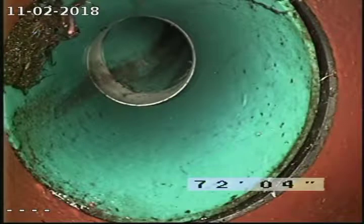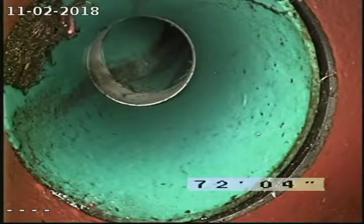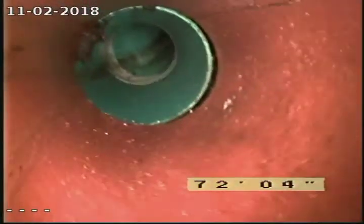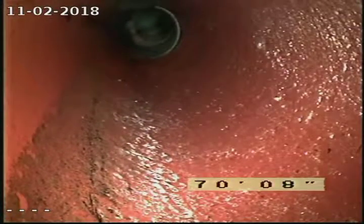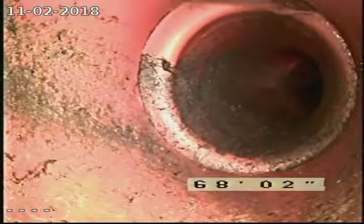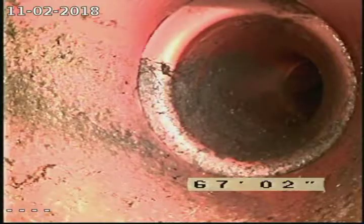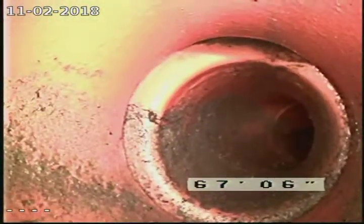At 72 feet we're transitioning back into clay pipe, so we've got ourselves a seven-foot section of repaired pipe out there. There's a little bit of offsetting going on here at about 68 feet.